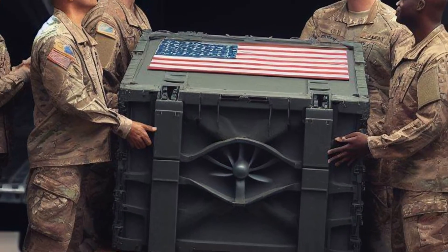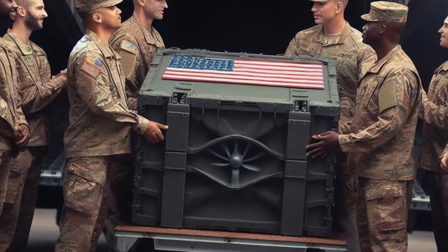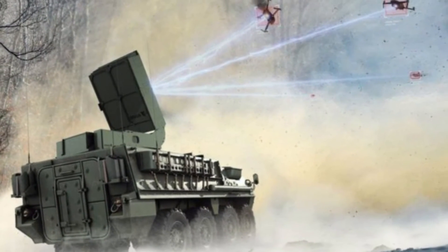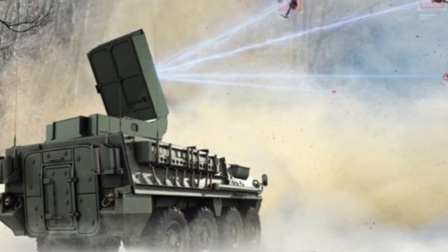The U.S. Army has received four prototypes of Leonidas, and plans to test them extensively to evaluate their performance and effectiveness against a variety of unmanned aerial systems. The Army will also hold a demonstration in June 2024, in which industry partners will showcase their solutions against a swarm of up to 50 drones. The Army hopes that Leonidas will provide a reliable and cost-effective solution to counter the growing drone menace and give them an edge on the battlefield.